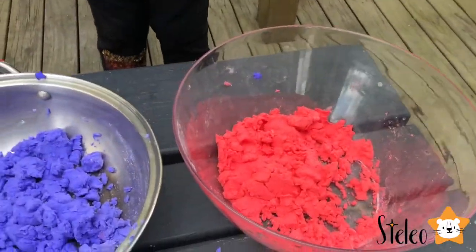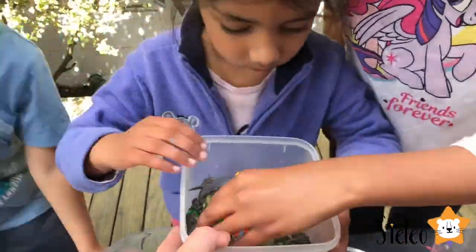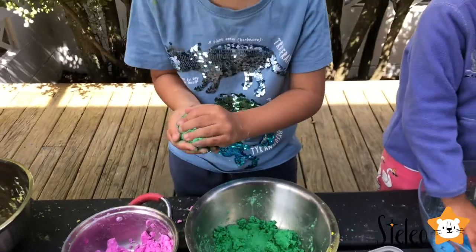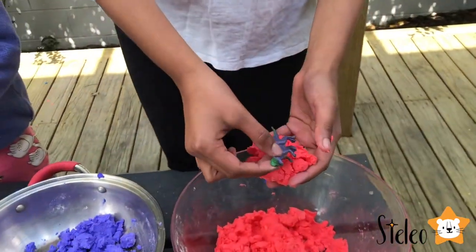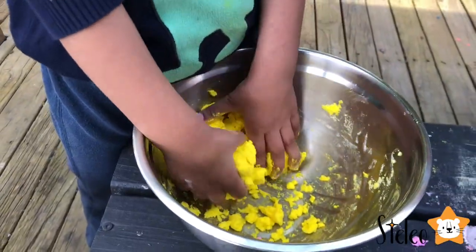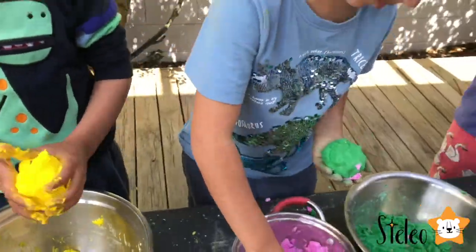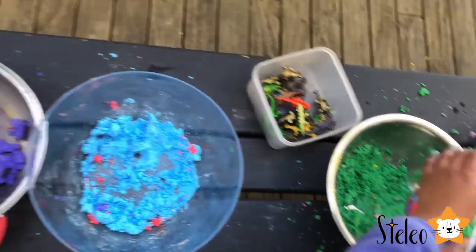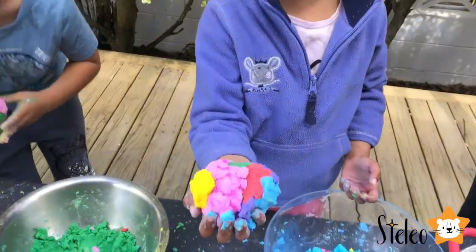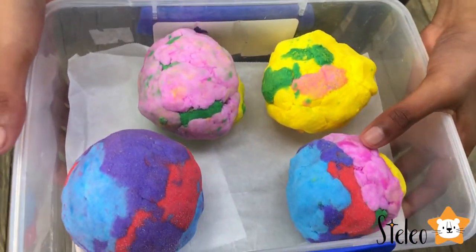Look at all these beautiful vibrant colors — they're so beautiful, I just love them. So the next step is to make our egg. Whoa, did you put a dinosaur inside already? Very nice — I'll just shape it as an egg. Yeah, that's the way to do it.